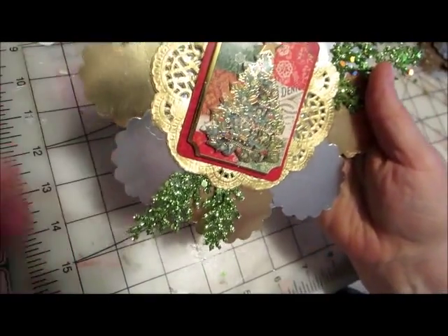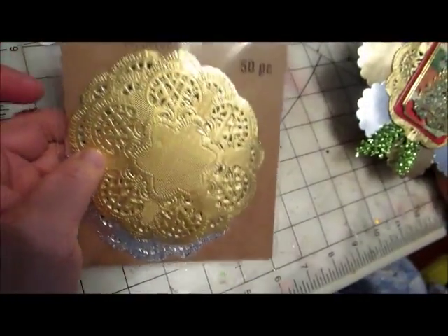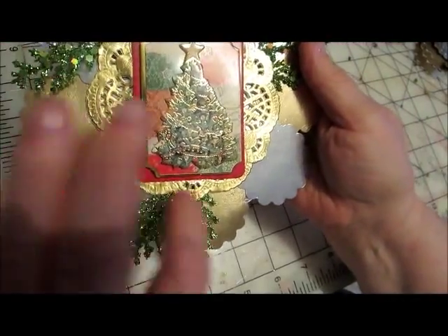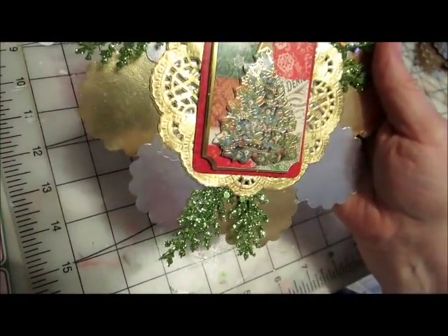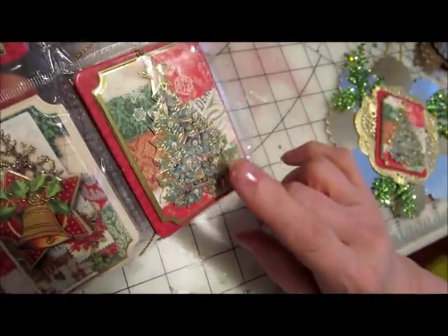And then on top of that, I took a small gold Recollections doily and adhered that. And on top of that, I put a gift tag, which I just got at Michael's also, as you can see right down there.